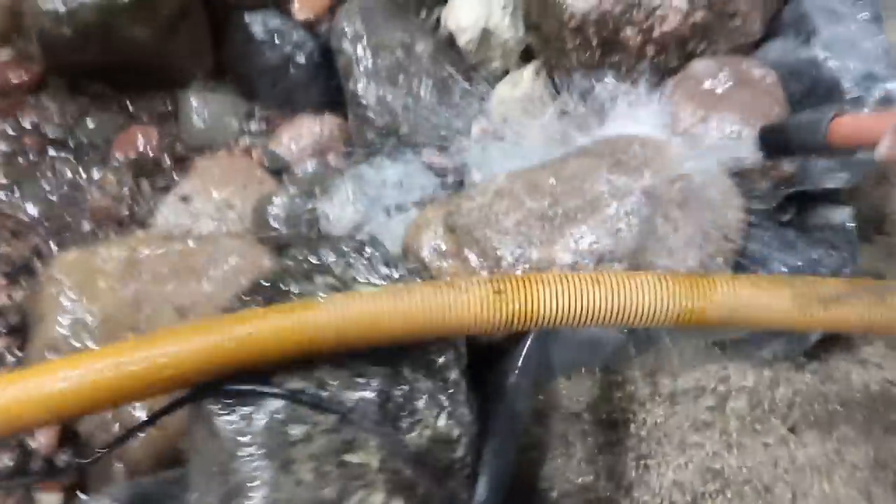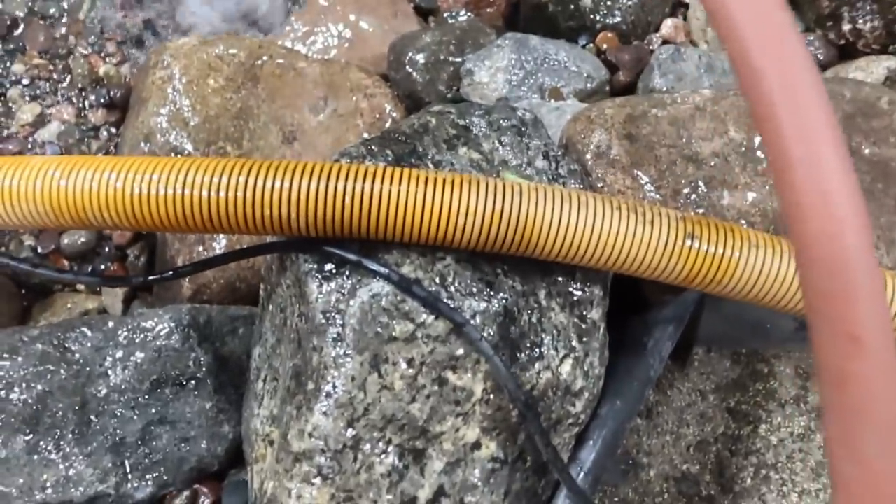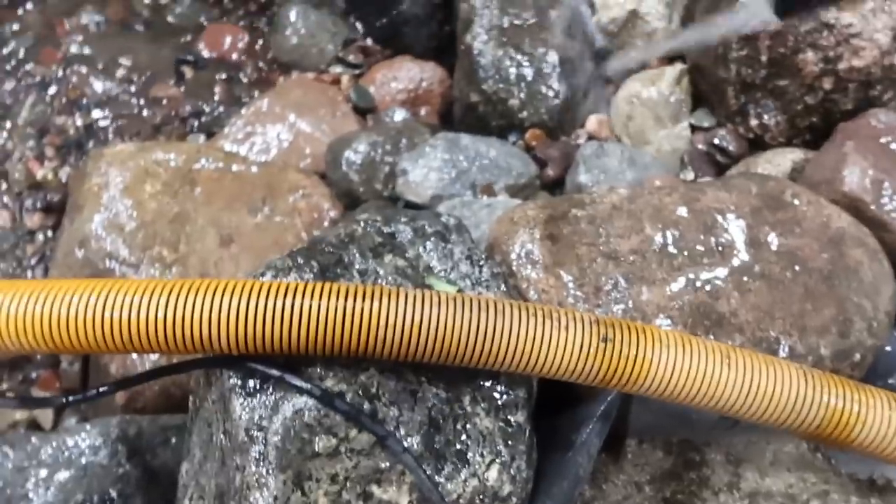Get the hose down in the gravel. Rinse all the stuff off, but make sure you get the gravel really good. If you see little pieces of plastic, that kind of stuff — rinse your way from the top down, because this gravel is so dirty.